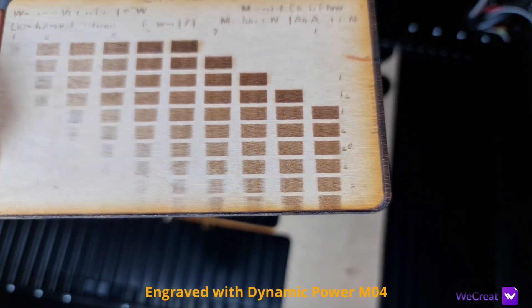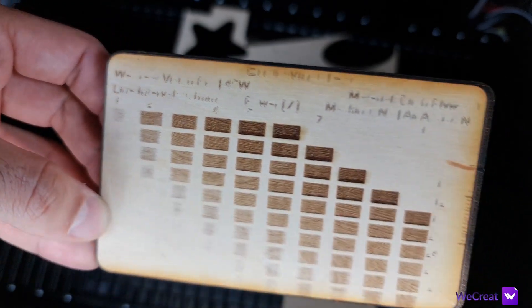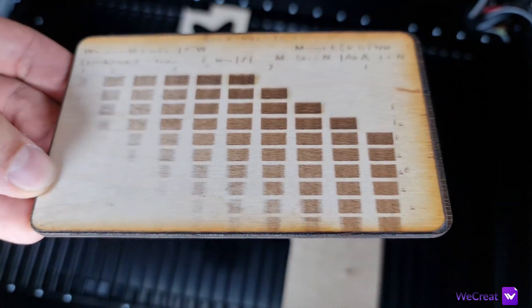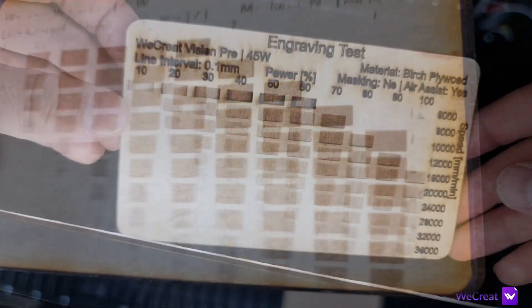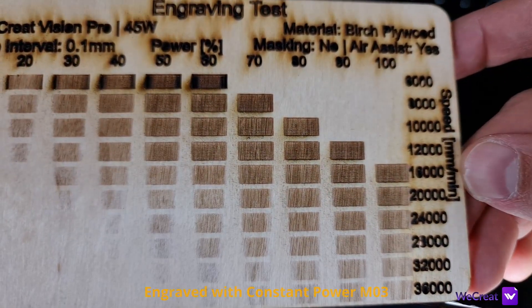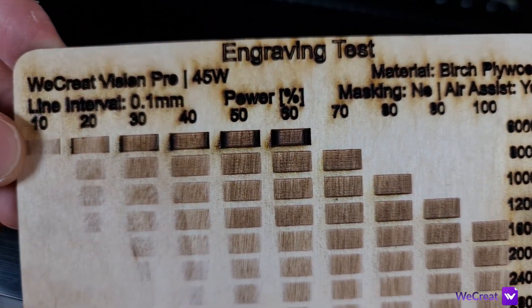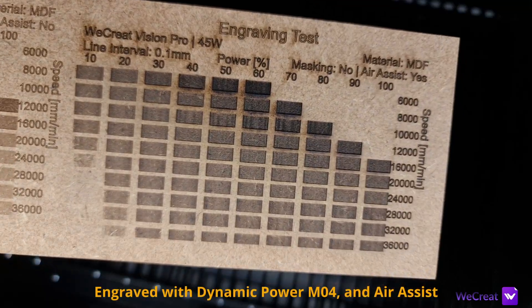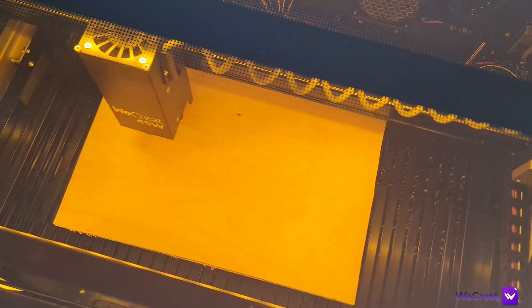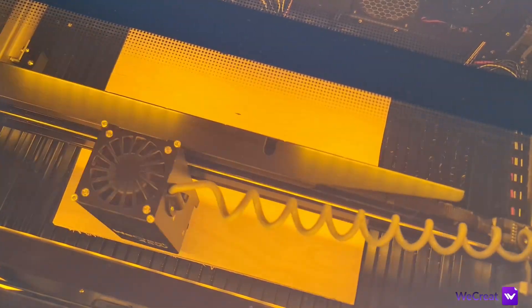Leaving the test engraving, the overall engraving performance is good. On birch plywood, as you can see, it produces good results up to 36,000mm per minute — simply choose the color tone you like and go for it. The same goes with MDF: you get similar results with visible engravings all the way up to 36,000mm per minute. I also tackled some projects and they turned out very good with consistent cuttings and engravings without any sign of power problems.